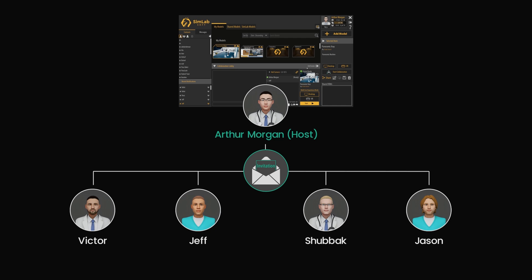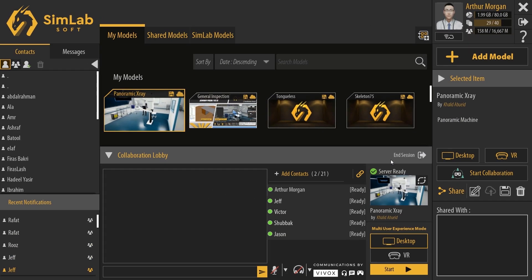Now, each trainee will join the VR Collaboration session through his preferred device. Victor will be joining us through an Oculus Quest, Jeff through a PC in Desktop Mode, Shubak through his mobile phone, and Jason through a Pico VR headset. Once all the participants are ready and have a green indicator next to their names, I can start the VR Collaboration session.